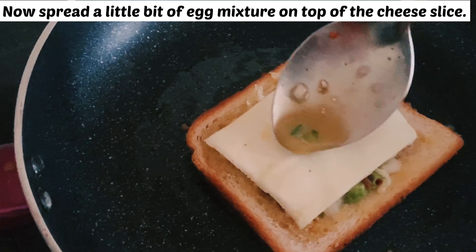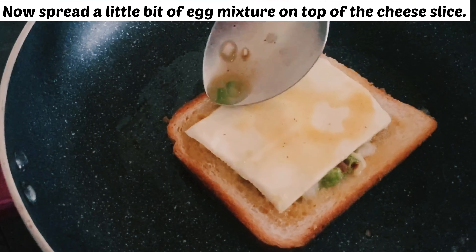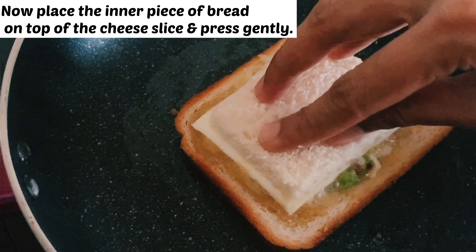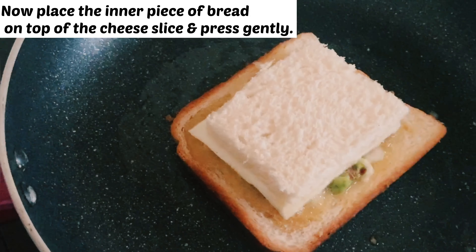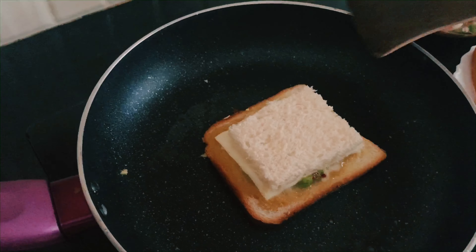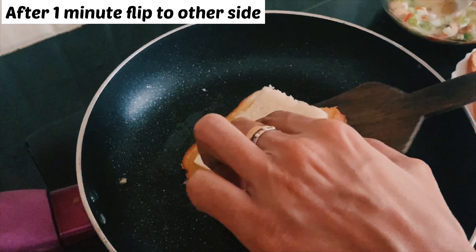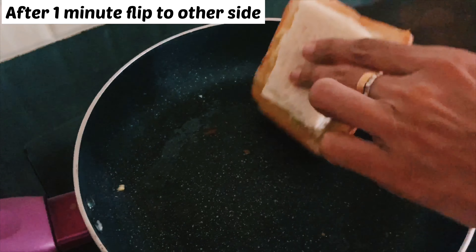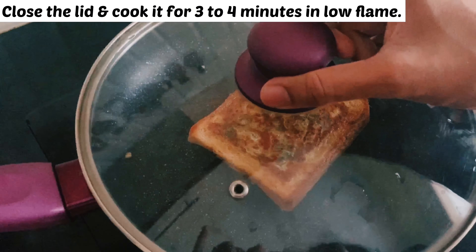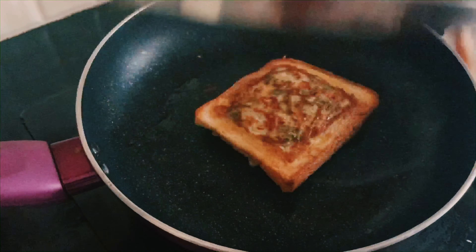Now let's spread some egg mix on top of the cheese slice so the bread piece we are going to place will stick well. After adding the inner rectangle, just wait for a few seconds. Now we are going to flip the bread slice. Close the lid and cook the bread slice for three to four minutes on low flame.